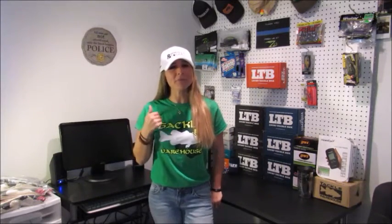Alright guys, first I want to say a very happy St. Patrick's Day to you guys. I hope everybody's enjoying their day and enjoying their weekend. Today I want to talk about my top three ways of storing plastics.